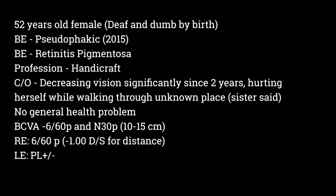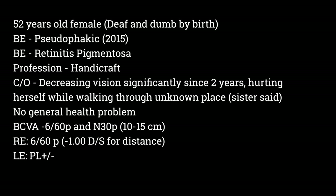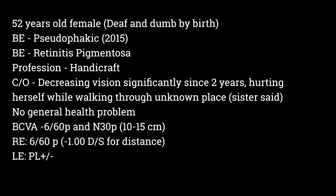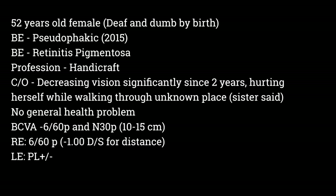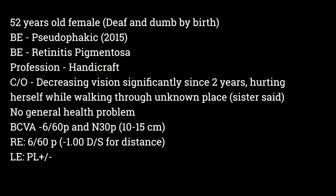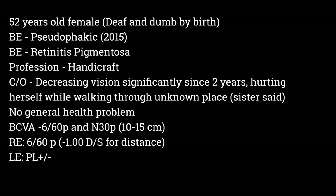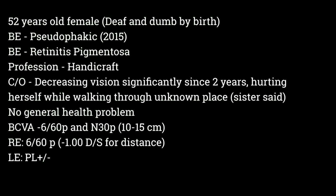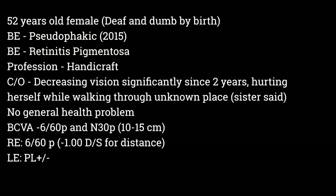The next day I saw an interesting case — a 52-year-old female, deaf and dumb by birth. Both eyes are pseudophakic with cataract surgery done 7 years back. She was diagnosed with retinitis pigmentosa in both eyes. She does lots of craft work at home, and her soft toys go to a big commercial brand. Her main complaint was decreasing vision over the last 2 years and getting hurt when trying to walk in unfamiliar places. Her vision was 6/60 in the right eye and hand movements in the left eye. Right eye best near vision was N30. She could not recognize anything on color vision or contrast testing. Amsler and visual field reports showed significant peripheral field loss in the right eye and left eye was not applicable.